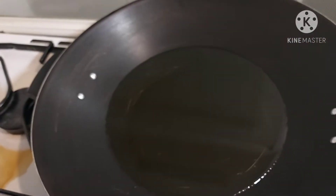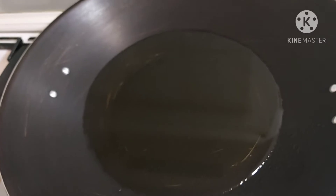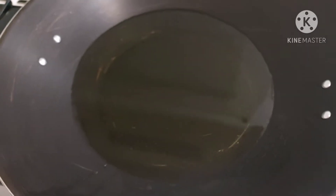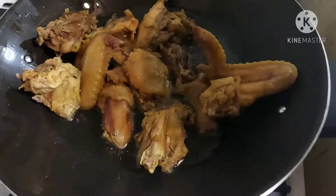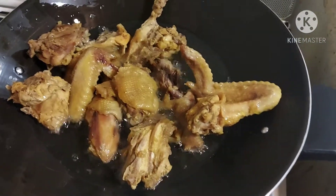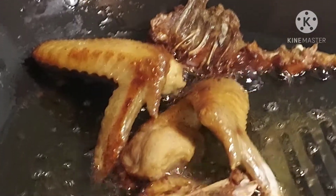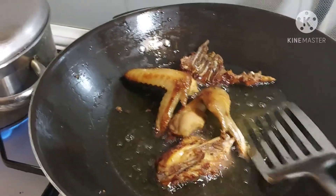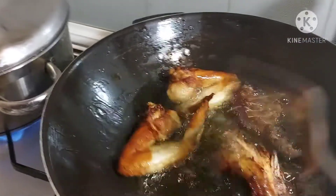The vegetable oil is already in the pot ready to fry. Now I will first add the chicken to fry it. As you can see, the chicken is fried — I want it to be dry.